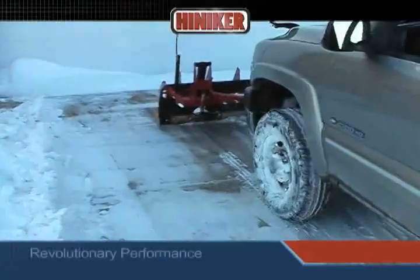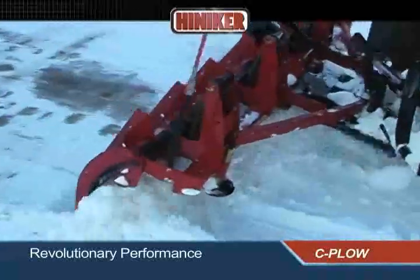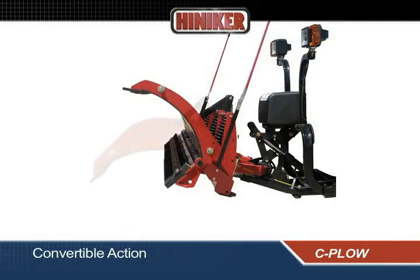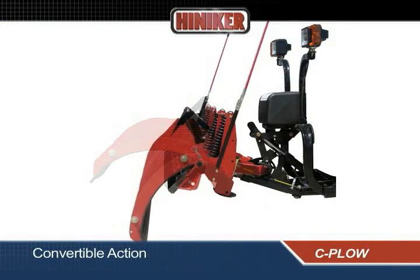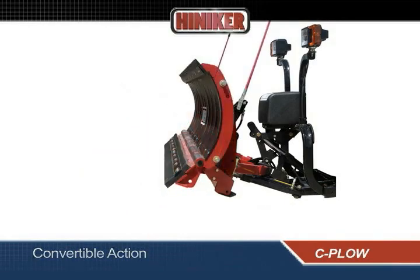No other plow can match the time-saving performance and efficiency of the revolutionary Hineker 8000 Series trip-edge sea plow. The convertible action of the sea plow combines the performance of a conventional snow plow with the superior back-drag performance of a dedicated back-drag plow, all in a single hydraulically controlled unit.